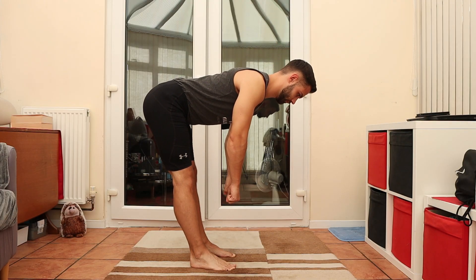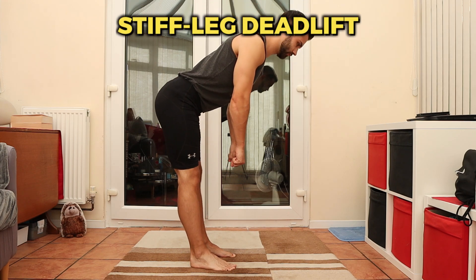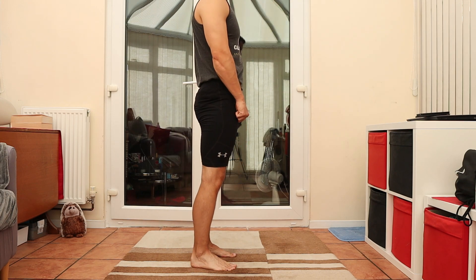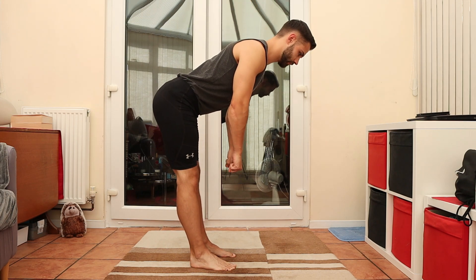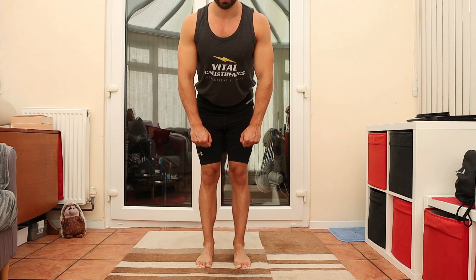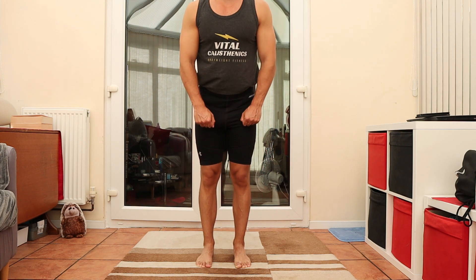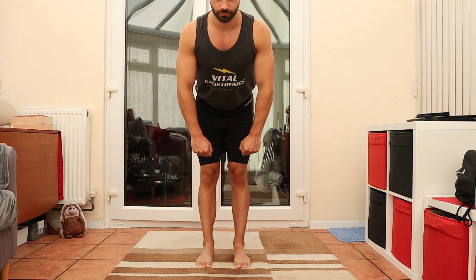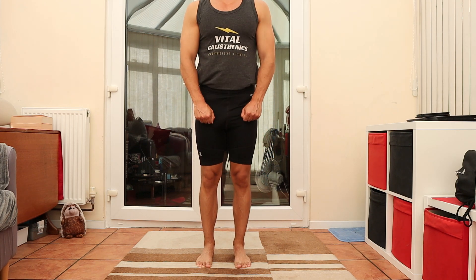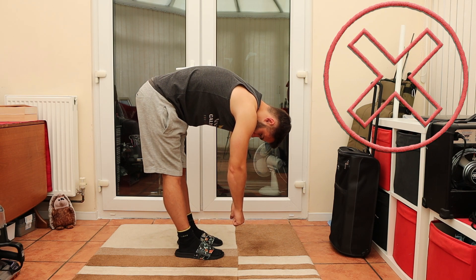Firstly, the stiff leg deadlift. Start with good posture, and keeping your legs locked, hinge at your hips, maintaining a straight back as you travel downwards. A good key for this is to push your bum backwards, like you're trying to direct a fart at someone. It doesn't matter how low you can go — this isn't about touching your toes, just go until you feel a light stretch in your hamstrings. Getting that stretch in the hamstrings is great because it's a commonly tight area that's also been associated with lower back pain. Keep your upper back and shoulders retracted so they don't collapse forwards.